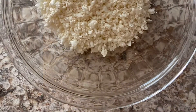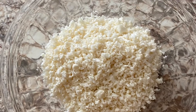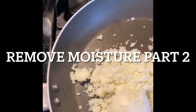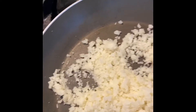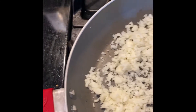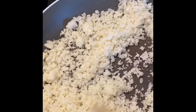After I twisted it in the cheesecloth and got most of the moisture out, I decided to sauté it a little bit to get even more moisture out. Give it like five or six minutes — you want to make it as dry as you can.